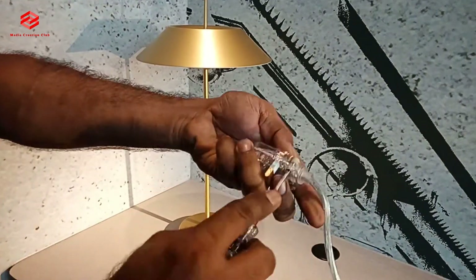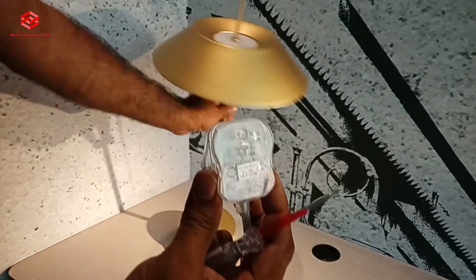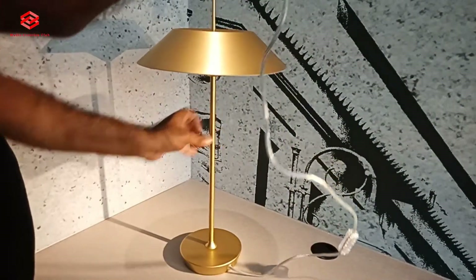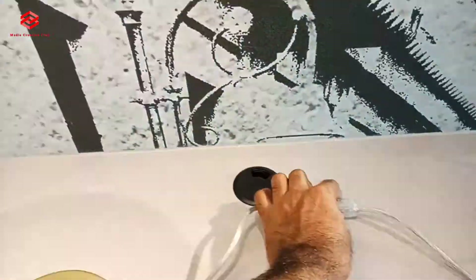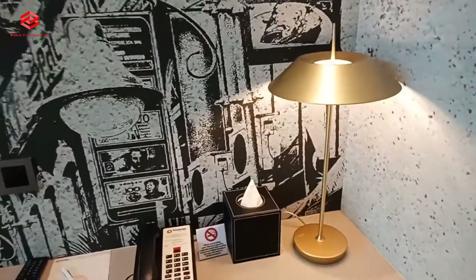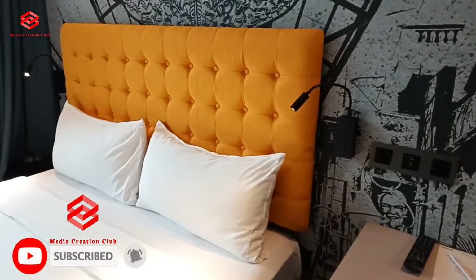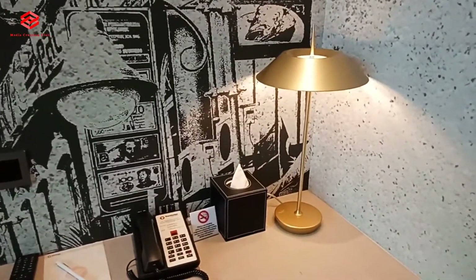So our bedside light is ready, the plug is ready. We test first — okay, it's working! Hope this video is going to be helpful for you. If you like this video, don't forget to thumbs up, subscribe to my channel, and press the bell icon for the latest updates. Thank you for watching — see you in the next video. Keep connected with my channel and support my channel.